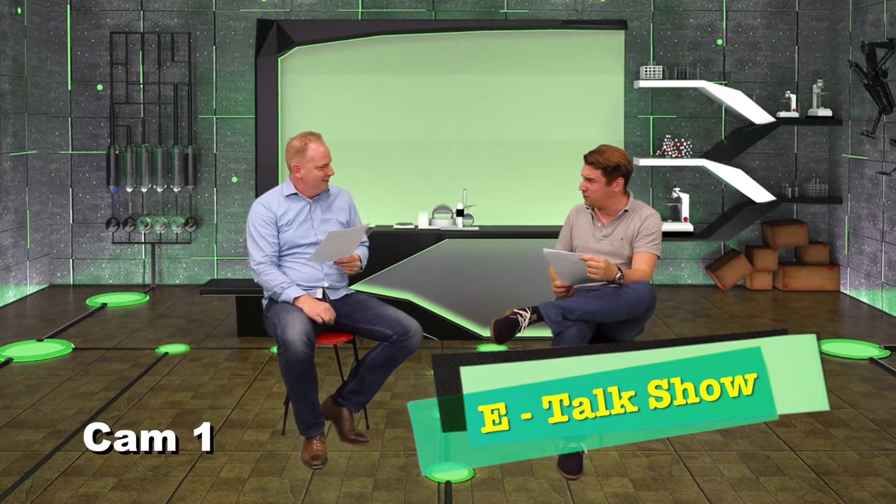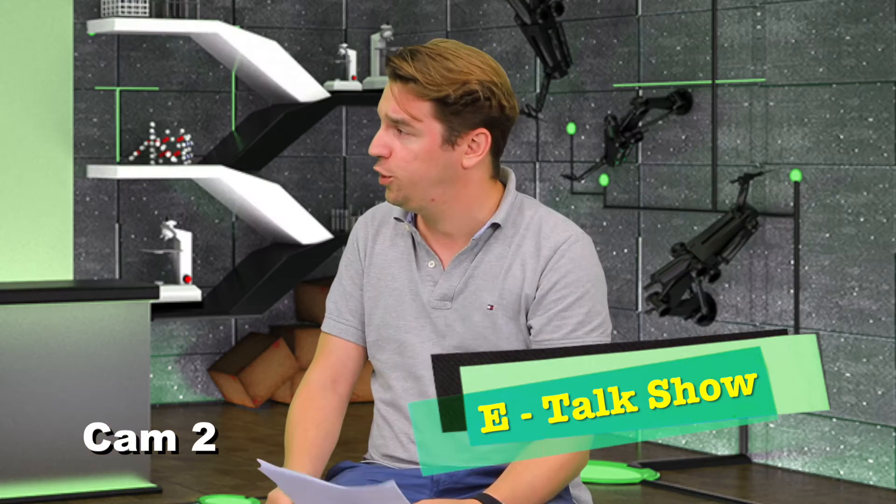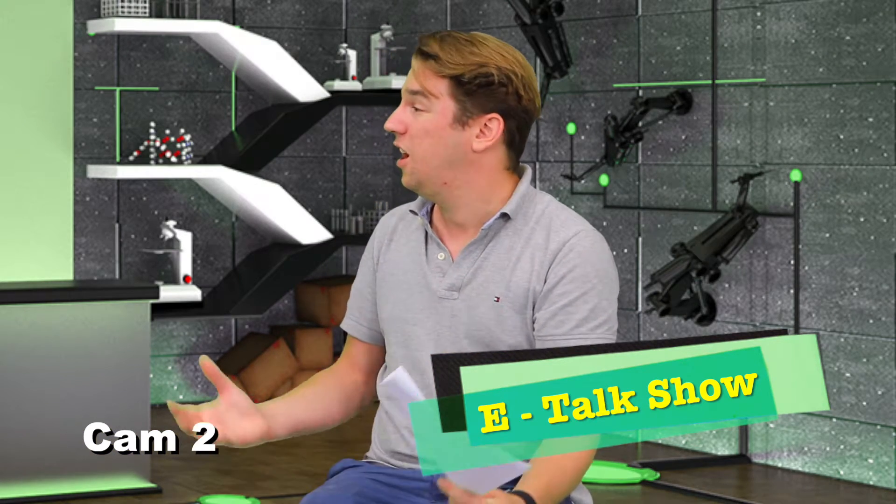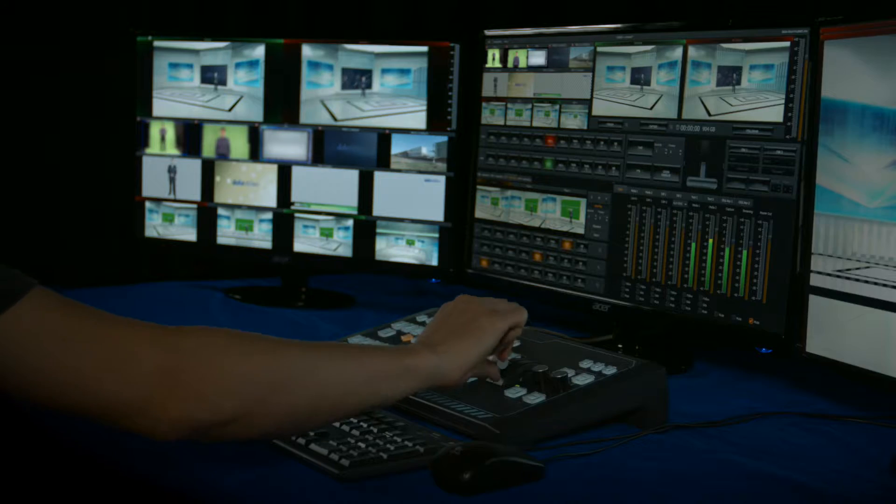TVS-1200 is a virtual studio product designed specifically for the TV broadcast market. It inherits easy operability from the TVS series, but the functions are definitely not basic.